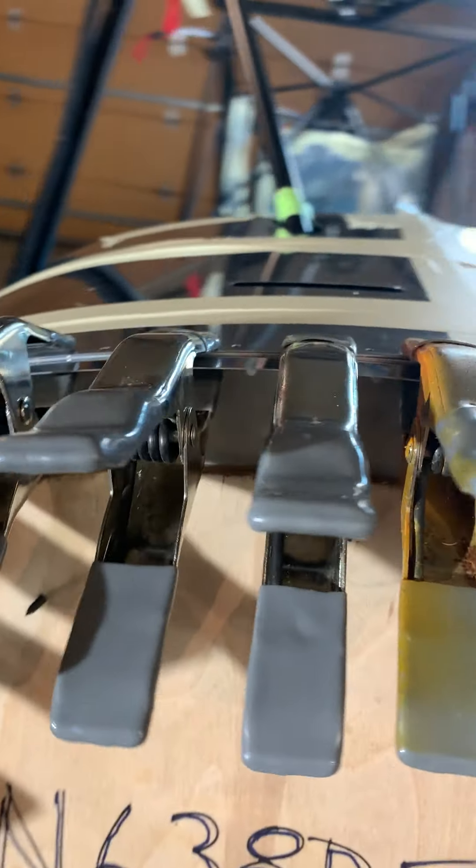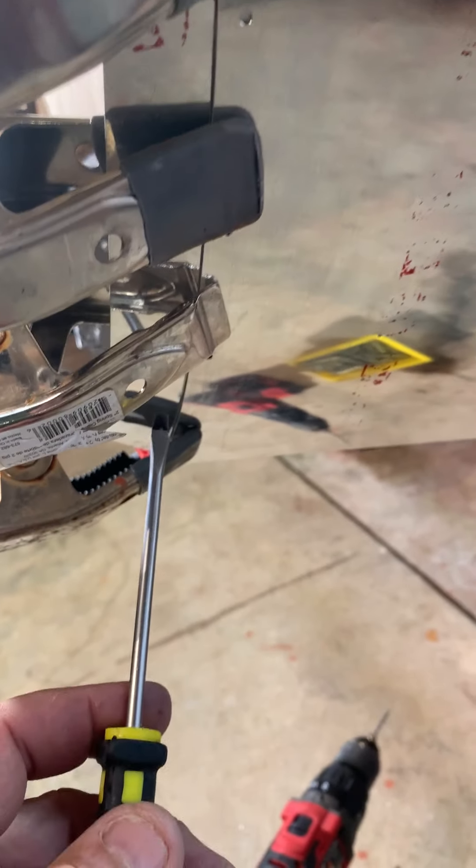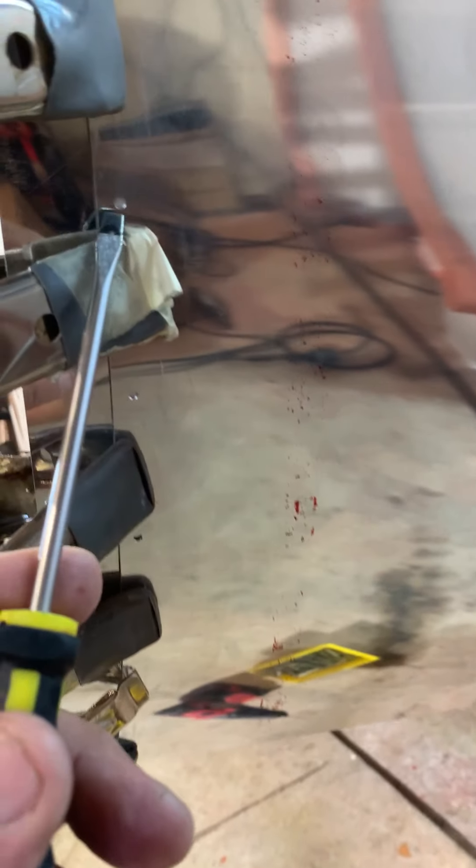Double-check all the way around that none of that shim is showing. Then we're going to start our drilling — as I talk about in my forum post, come up about seven holes from the bottom: one, two, three, four, five, six, seven — somewhere up in here. Start your first one, put that one in, and then work down, and then turn right around and work back up.